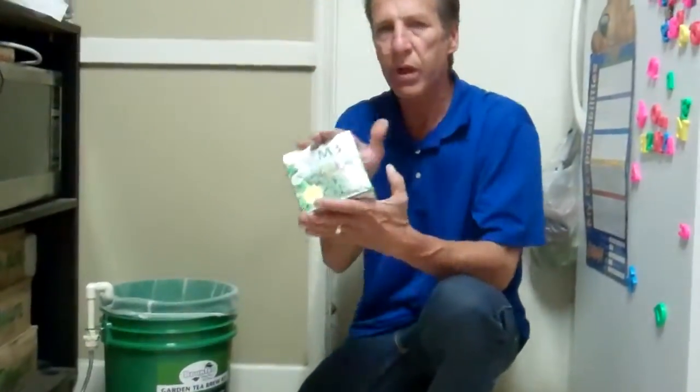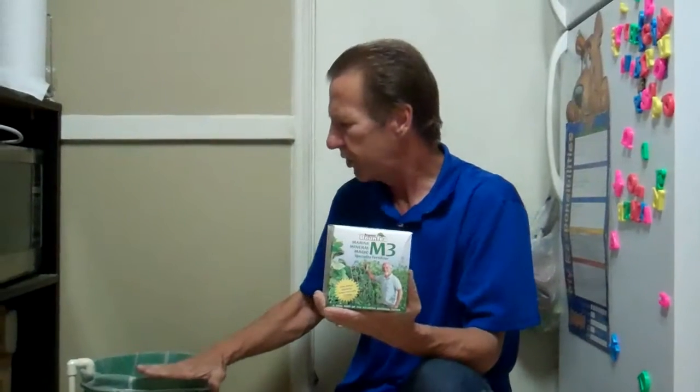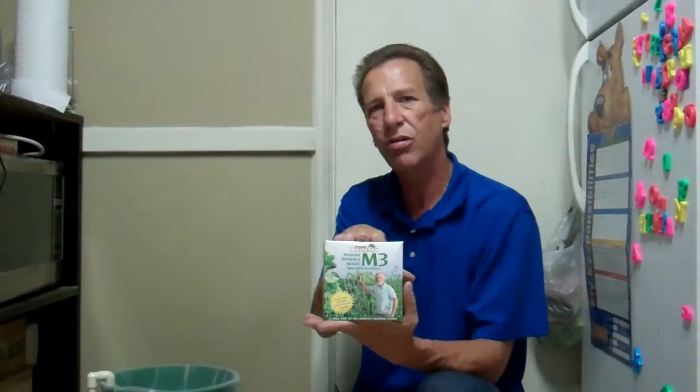The next ingredient is the M3. The M3 is going to be added later on — for you guys it's going to seem like a couple minutes, but this is going to be added at the last hour. We're going to brew this for 24 hours, and actually for 23 hours, add the M3, and let it brew for the last hour — 24 hours total. One hour with this and then the compost tea will be ready to inject into the AquaJet and into the garden. We'll be right back.